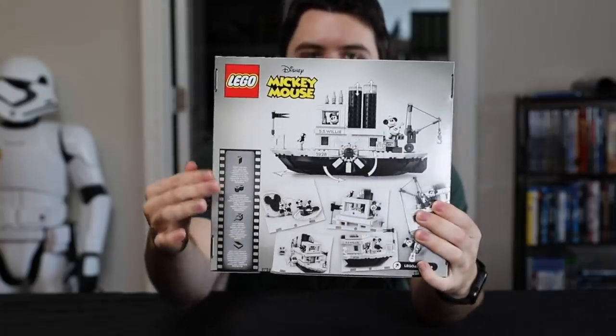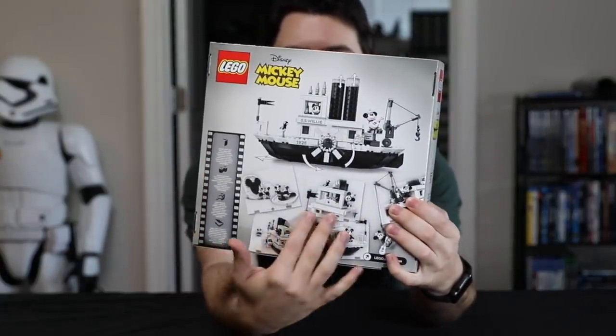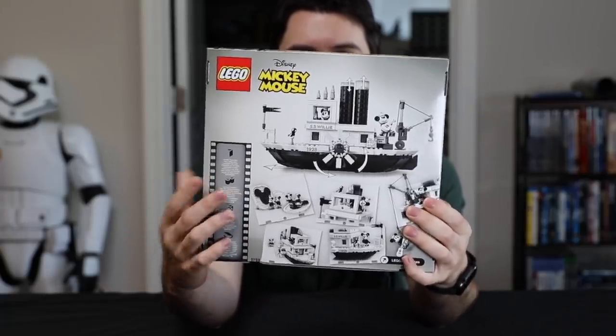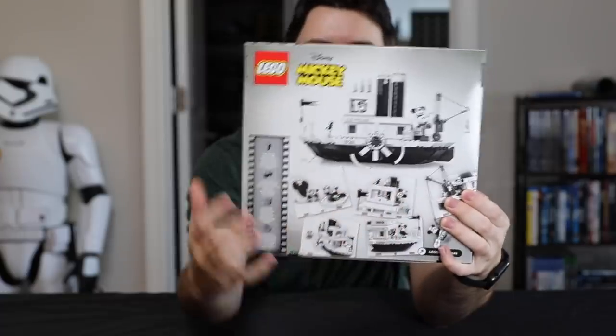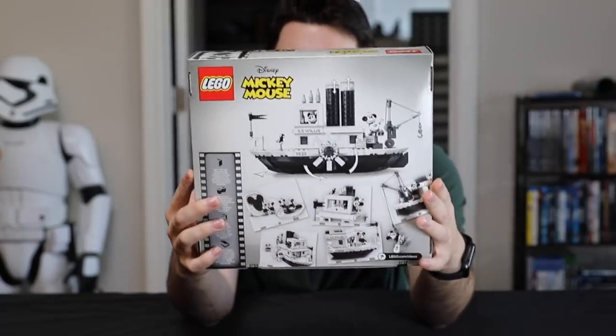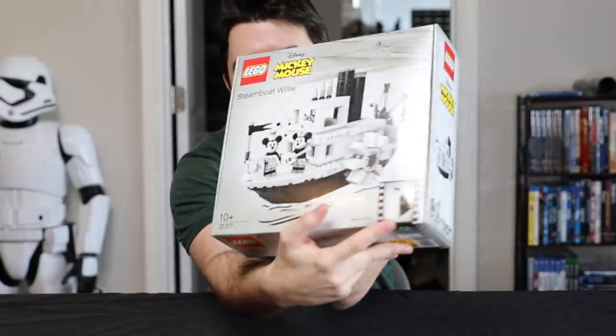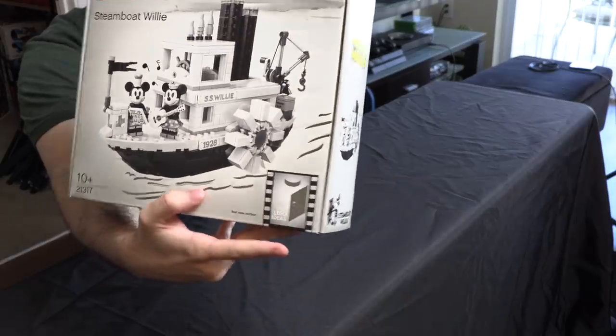You have the film reel right here. They have the artist's draw table for when they're doing the hand-drawn animation — kind of little things going on right here. So very, very cool. Definitely really like it. And of course, it is LEGO Ideas set number 24 right here.